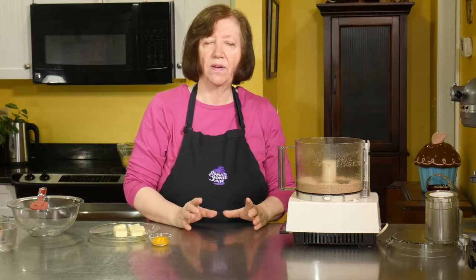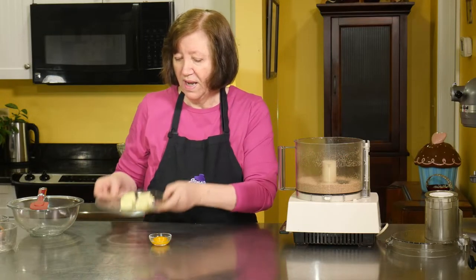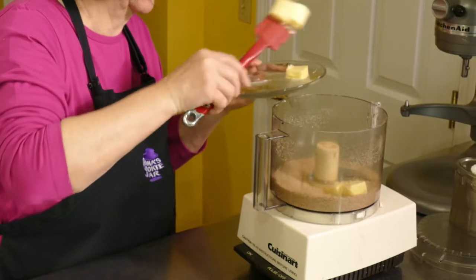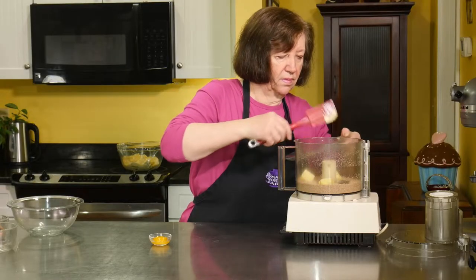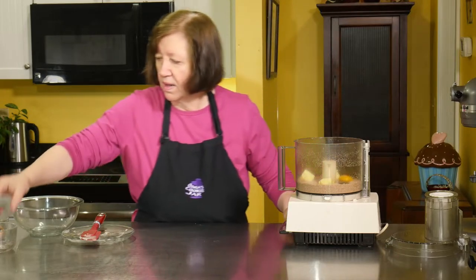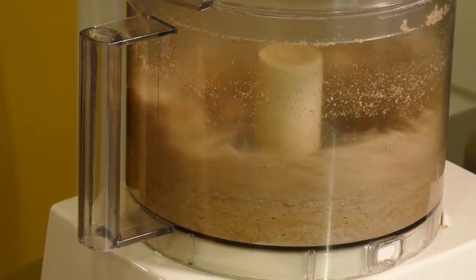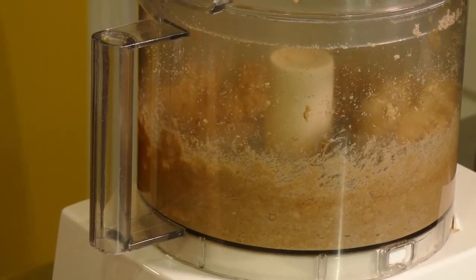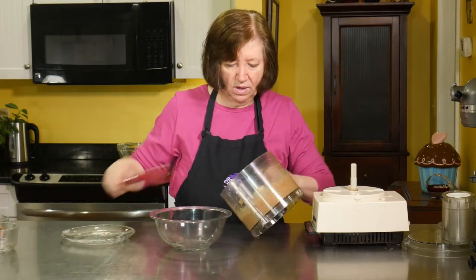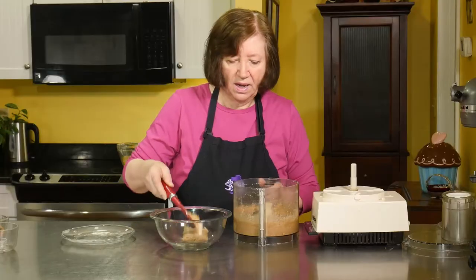Nice and ground up. If you don't have almonds and want to do the same recipe, you can use three and a half ounces of almond flour — then you won't have to grind it up. Now in go five tablespoons of soft butter and one egg yolk, and some more mixing. And there is our mixture. You can see how it's darker than normal frangipane because of the cinnamon and the brown sugar.